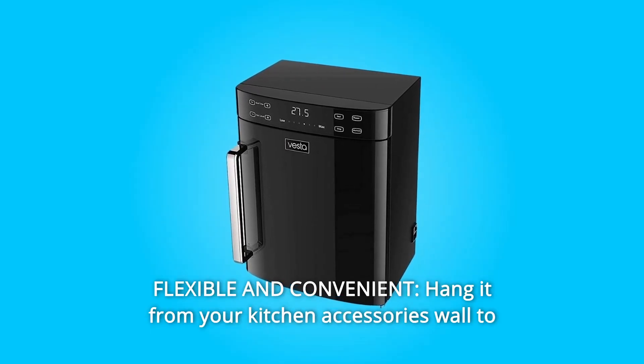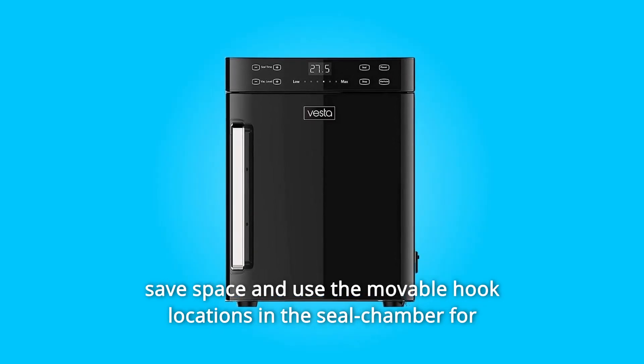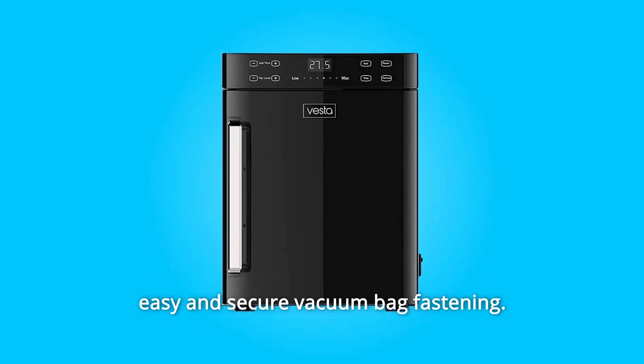Number 4: Flexible and Convenient. Hang it from your kitchen accessories wall to save space, and use the movable hook locations in the seal chamber for easy and secure vacuum bag fastening.